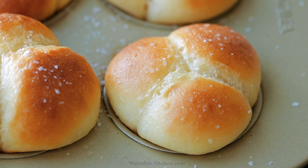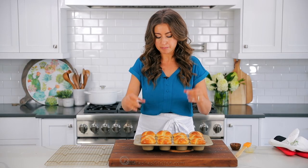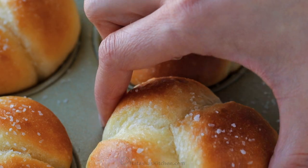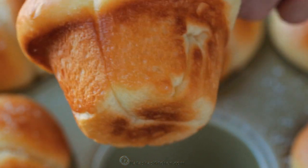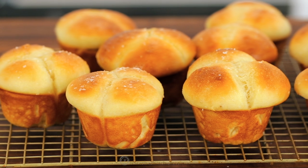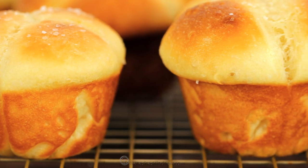I like to transfer them to a rack to cool slightly. These are so good when they're warm, but I do like to put them on a rack to cool them just a little bit. So just carefully pop them out — look at that edge, buttery, so good. This also prevents them from steaming up in that cup. And these are the dinner rolls that seriously impress everybody.